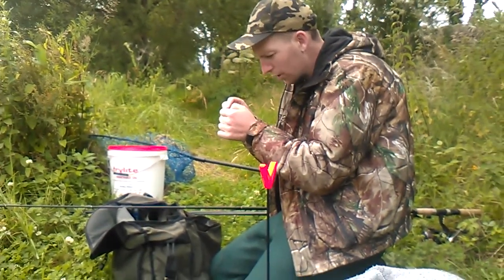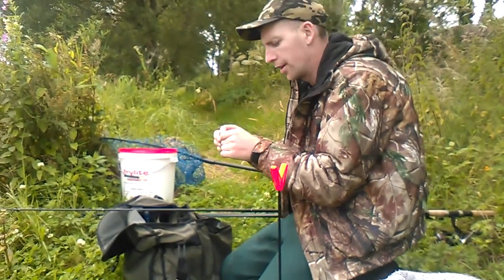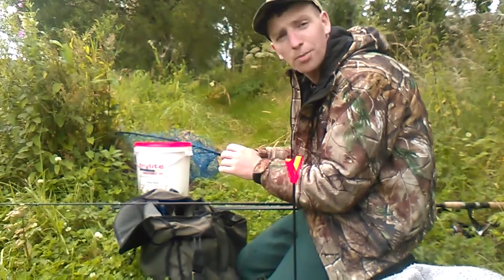Hi lads, welcome to another pike fishing video with the King Piker. Today we're fishing in O'Brien's Bridge and we're going to be using smelt and we have dead perch as well.